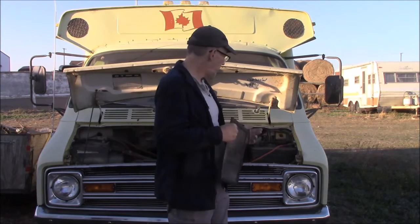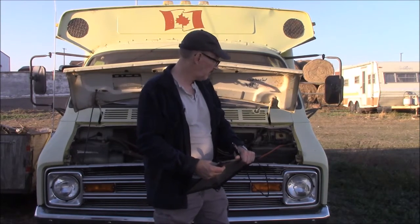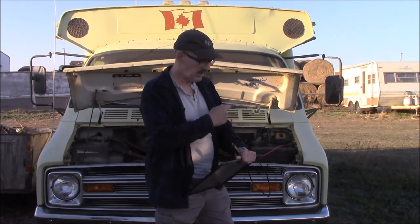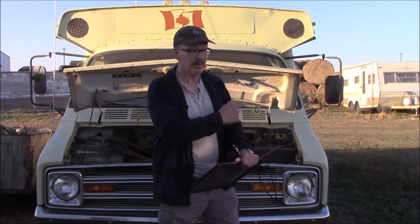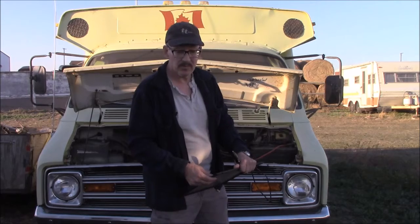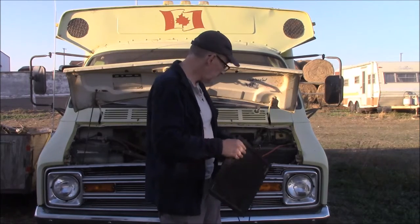It keeps the battery from going down. Because over time, even if there's nothing drawing power, batteries will go down on their own. This battery has been sitting in this vehicle for at least four or five years. We don't even know how old it was before that — the label's too dirty to read. But this thing has been sitting idle for five years.